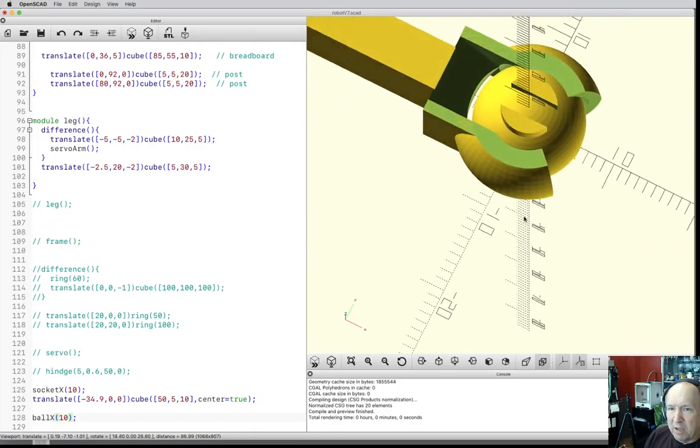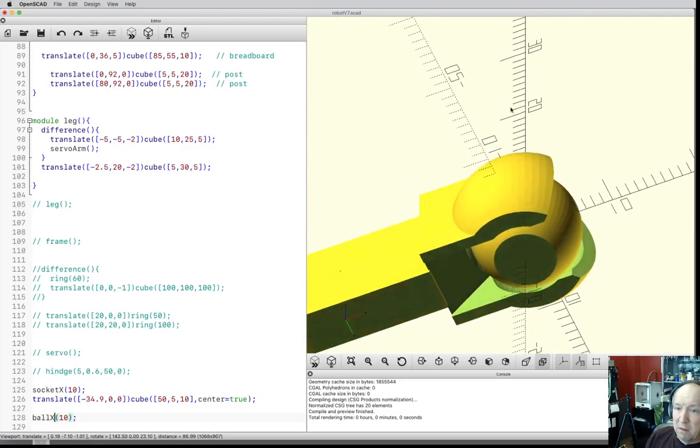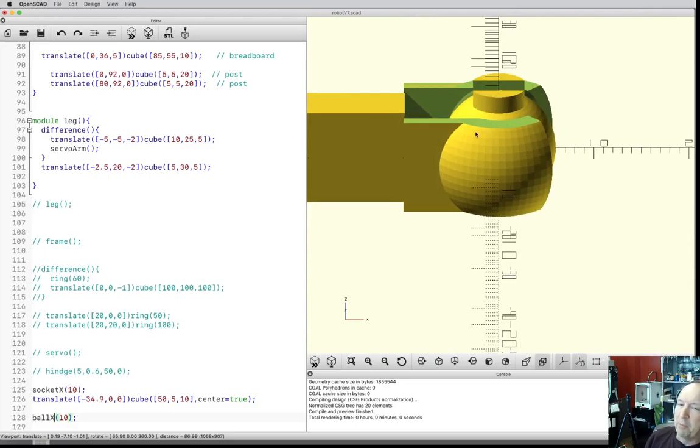As you look carefully you can see this really doesn't touch, which is our criteria for printing. This allows me to print them as separate pieces — it flexes enough that I can snap them together or unsnap them if I need to. That's kind of how we can make this go.